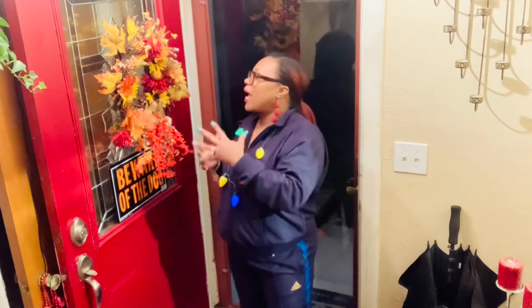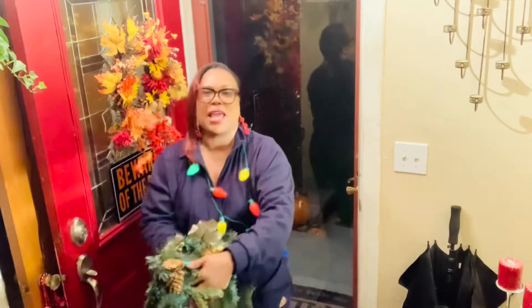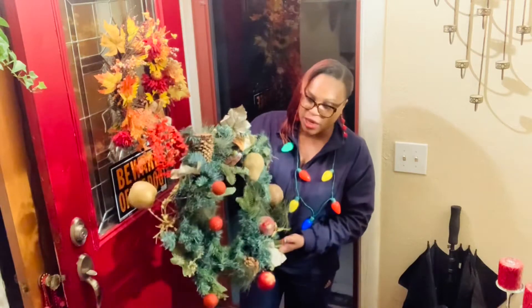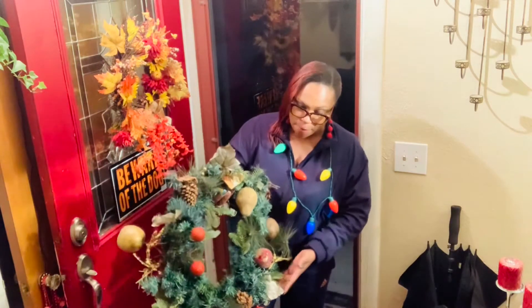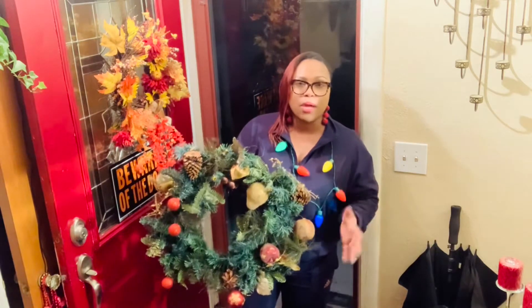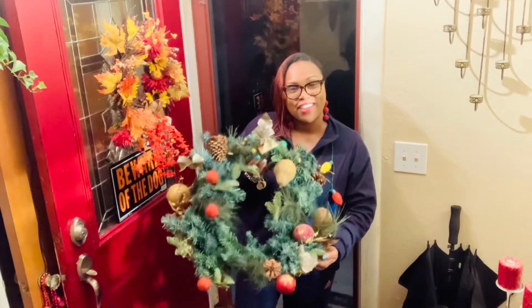Today I'm going to be doing a Christmas wreath. I have an old wreath that I've had for years — it looks kind of tired and worn out. But instead of tossing it out and purchasing a new one, I'm simply going to spruce it up and add some life to it by using some items I purchased at the Dollar Tree. This is an easy quick tip — instead of spending so much money on a new one, you can just refurbish this and make it new all over again.